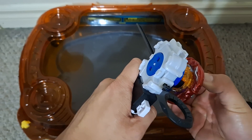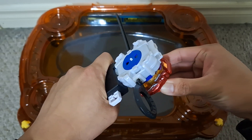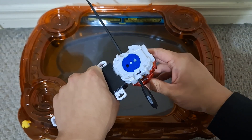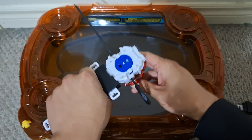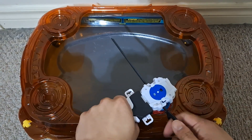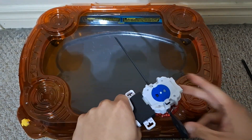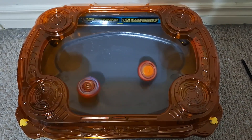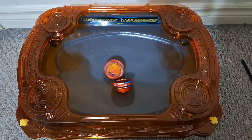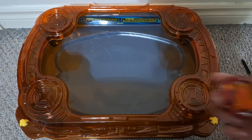It's also helpful to click it into place by rotating the metal side to make it lock in place — just make it less likely to burst apart. Looks like the Achilles won that time.